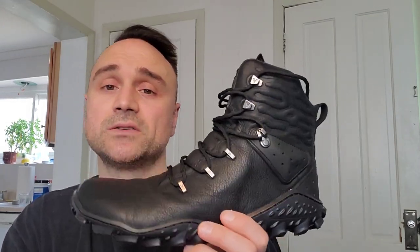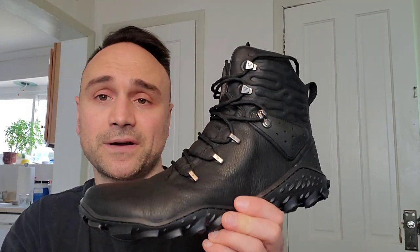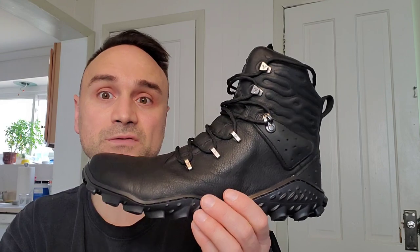The price point is ridiculous — it's way too expensive — but hey, if you can afford it, go out and get them, because you're not going to find any zero-drop barefoot style boot better than this in terms of overall quality.